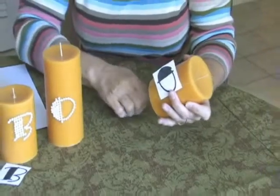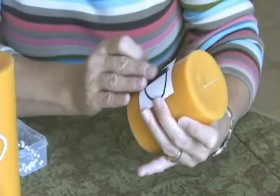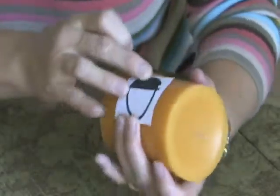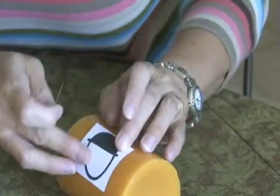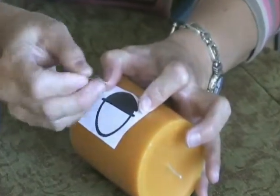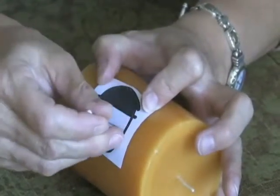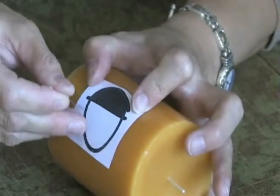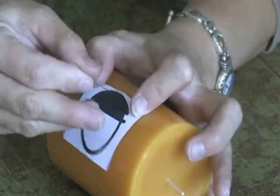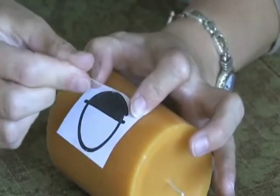Then I took my pins and I kind of wanted to scratch into the surface the shape of the letter. I just took the tip of the pin, pushed in and made a mark, pushed in, made a mark, and went all the way around my letter making little tiny pinholes, made a straight line down here, finished off the circle, and had enough inscription in the wax that I was able to follow it with the pinheads.